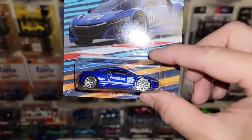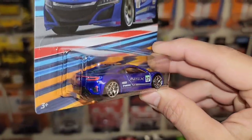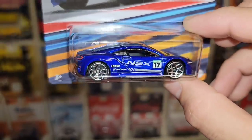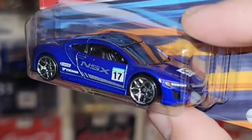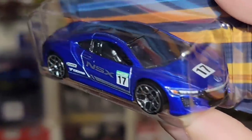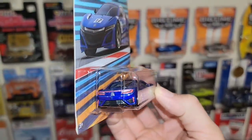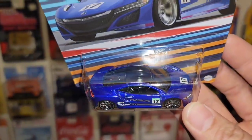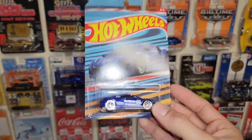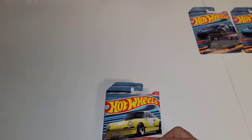You have some nice black and yellow stripes running along the top. That is a beautiful casting. Definitely digging the card art, but you guys already know these are coming out of the packs. The next one is this awesome recolor — or actually it's the same color. They've used this color a lot on the NSX, but the livery itself looks really good. I love the way they did the circuit style liveries on these. You have the NSX with the number 17, nice headlight and taillight details.